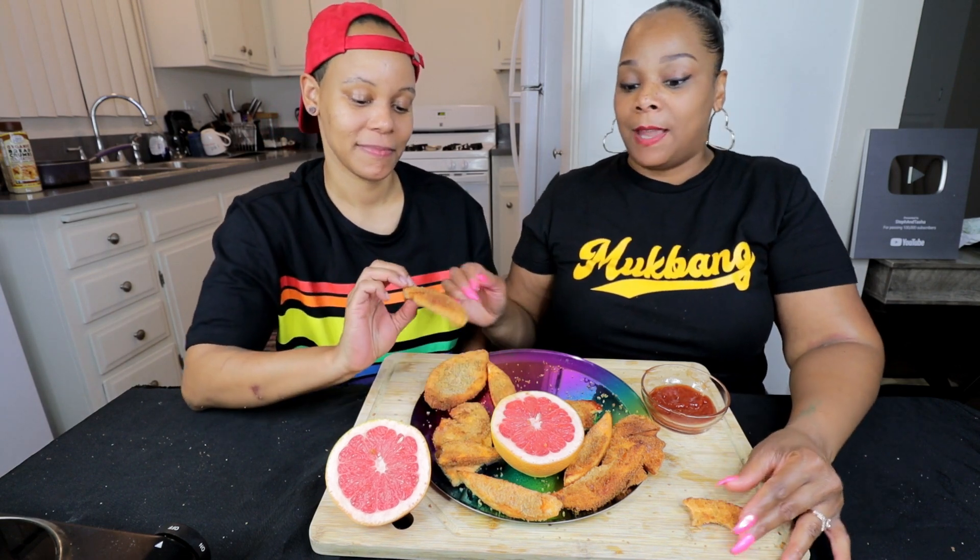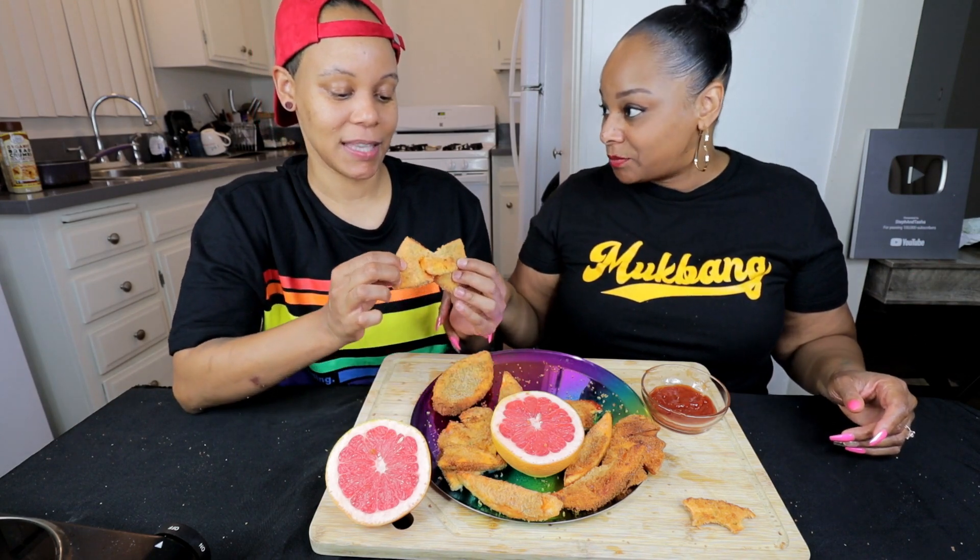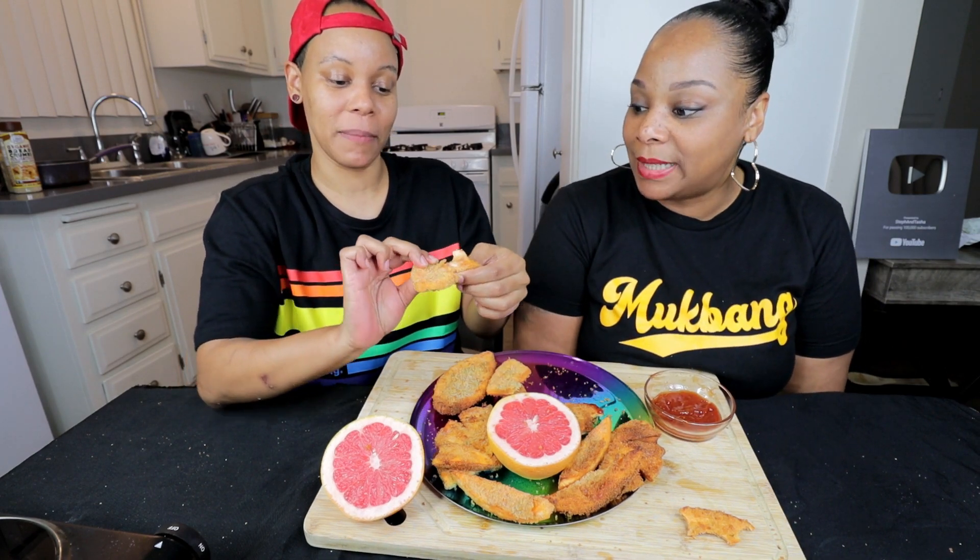Okay y'all, we tried it — we'll never try it again. Shout out again to Sassy Redbone for giving me this idea. Please send me more crazy stuff — I don't care if we end up not liking it or liking it, because we love trying new things. We as in Stephanie. This really looks like meat though — the texture is fine.